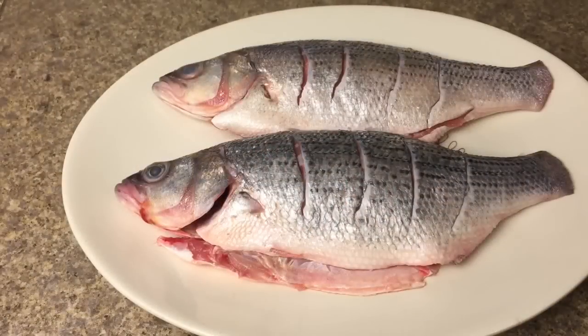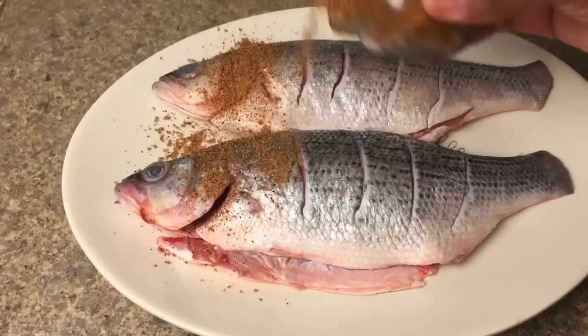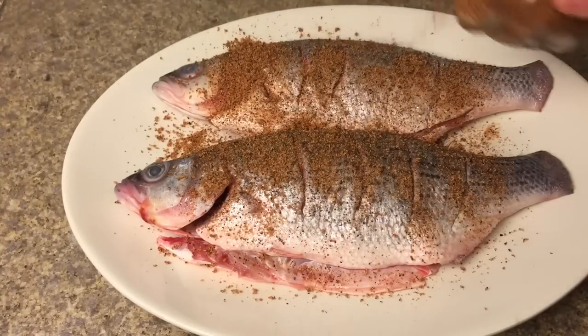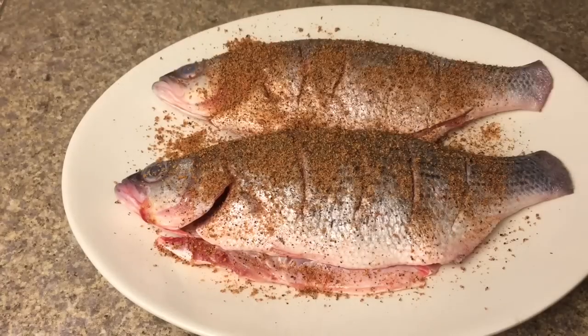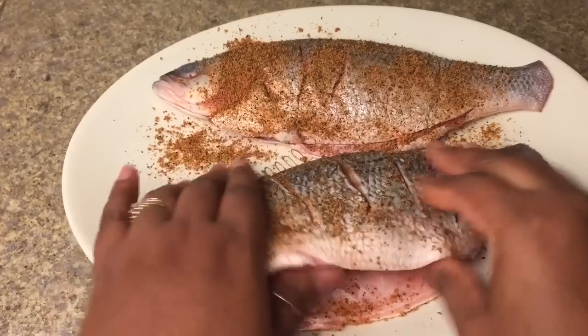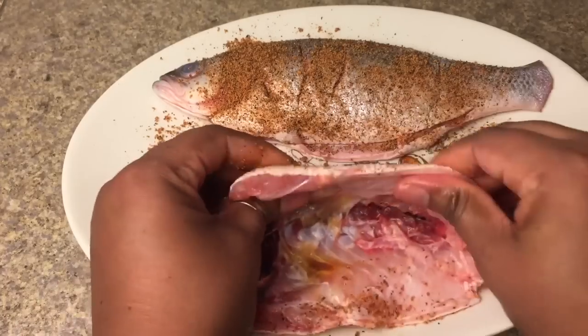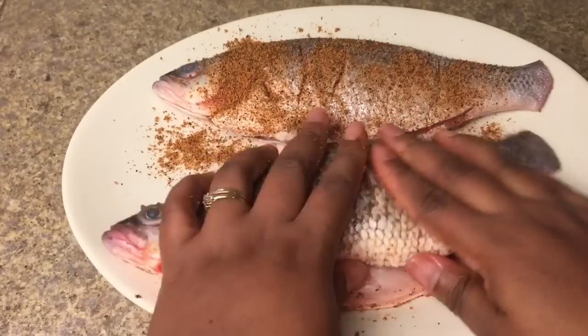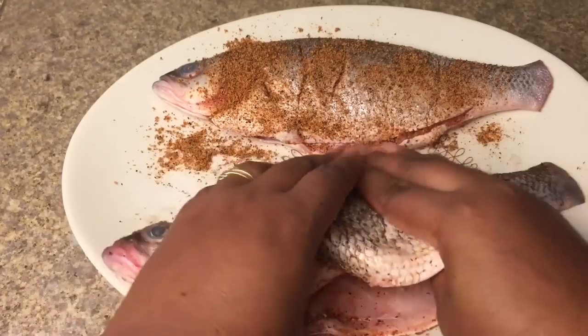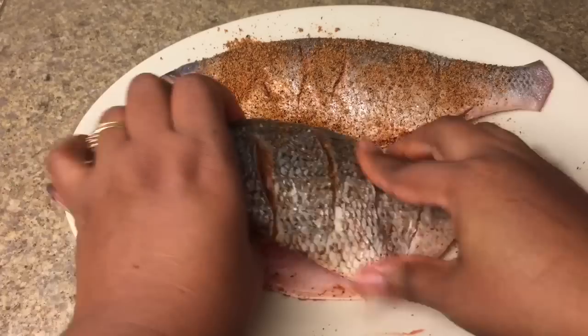Once you've prepared your fish, it's time to season, and you can use the seafood blend of your choice. Just sprinkle that on and now rub that into the fish. Make sure the seasoning gets down in the crevices, and make sure to rub the outside as well as the inside of the fish so that we get a completely well-seasoned fish once this is done.